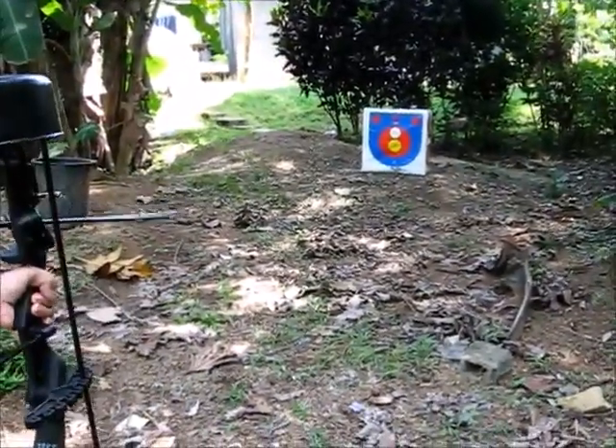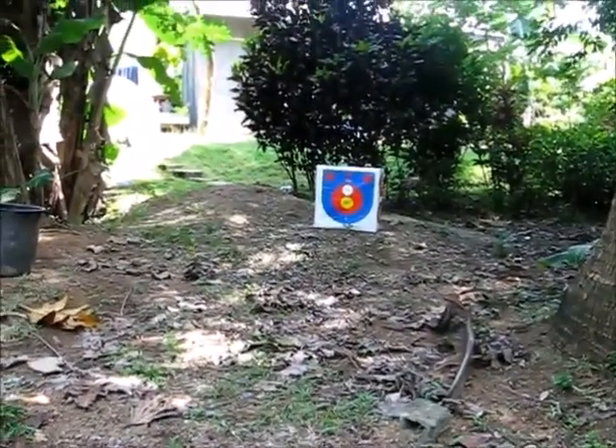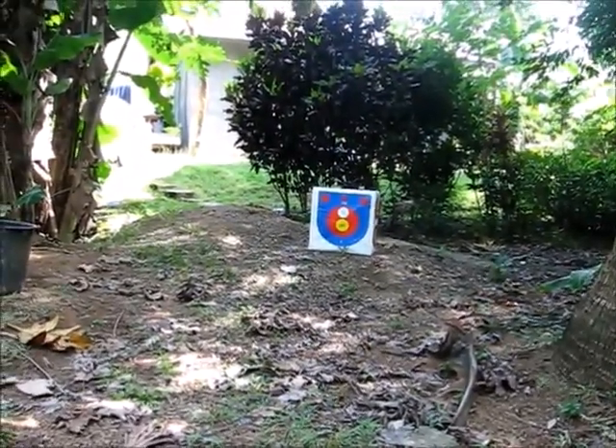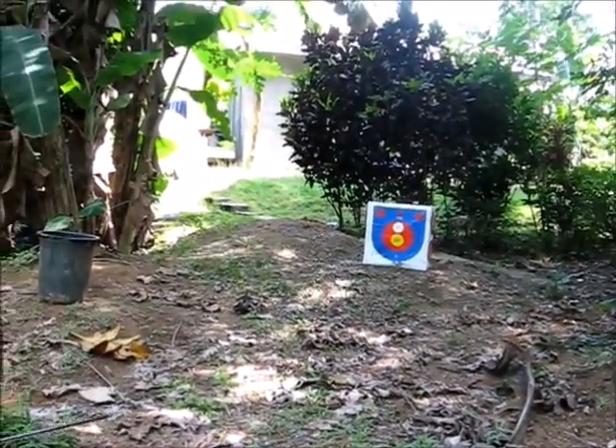We're out here practicing with the bow. Shannon's first two tries with the bow — she got two in the bullseye circle, two bullseyes. I'm re-recording this because we had music in the background.